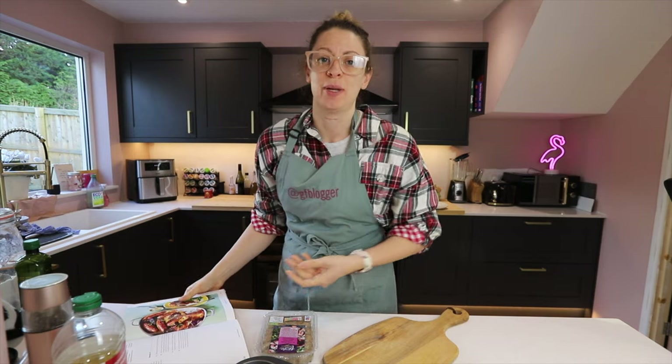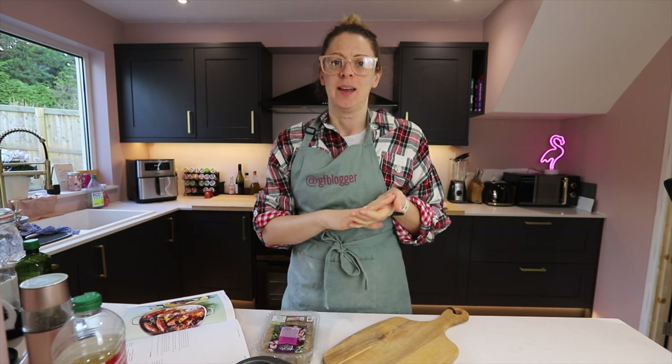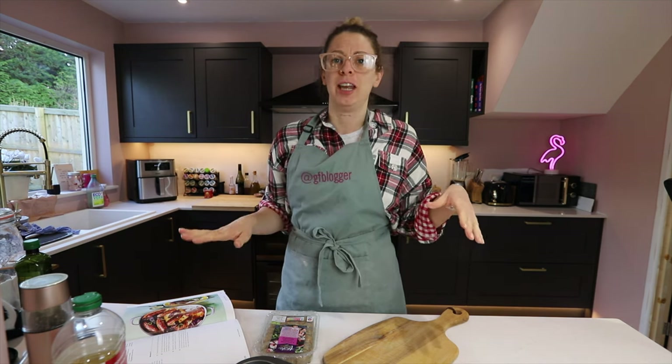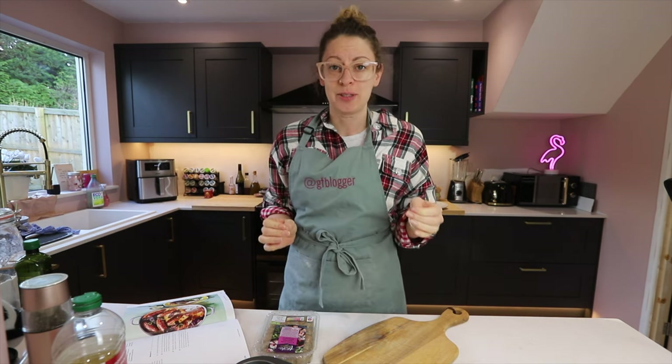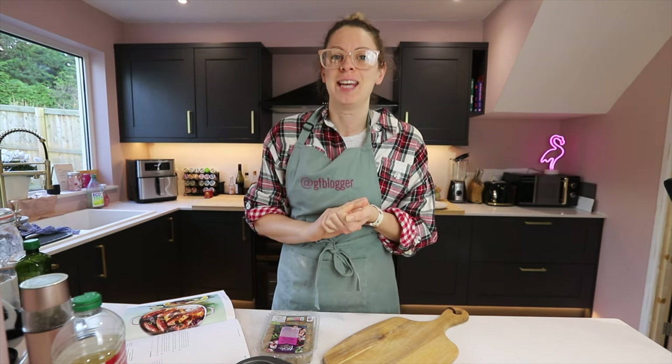Now toad in the hole is one of those recipes that I always felt like I was missing out on, because it's made with batter and apparently people think making gluten-free batter is difficult, when actually gluten-free flour makes a really good batter. So let me show you how simple this is to make. It is the perfect midweek meal and great for a day like today when it is freezing outside.